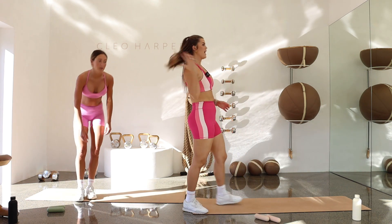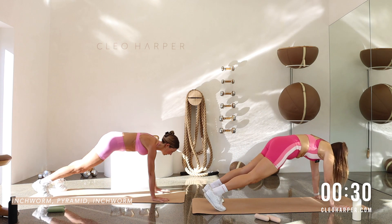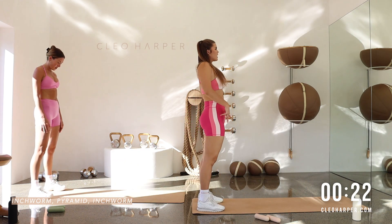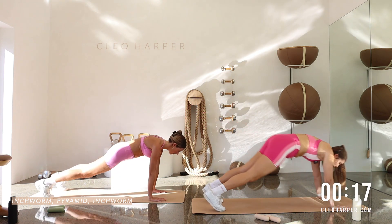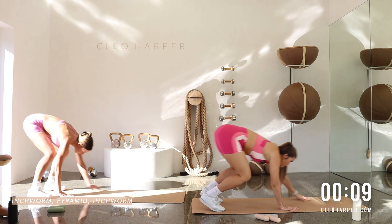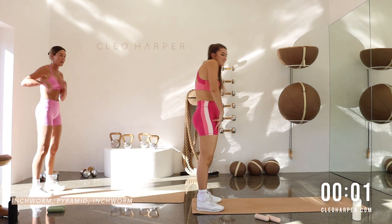Let's come back. We've got an inchworm to a pyramid. Feet slightly apart. Tuck that chin. Melting down. Walking out into your high plank pose. Send the hips back. Come back forward to your plank. Slowly walk yourself all the way up. Stack that spine. Reset. Inhale. Exhale. Walking out. Find that full plank. Press. Bring it back. Slowly walking all the way up. Let's do one more. Forward. Back. Forward. Slowly begin. Stack that spine all the way up.